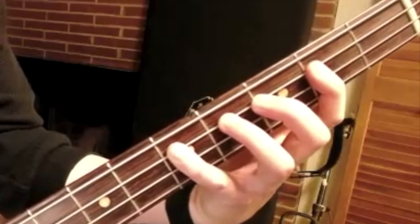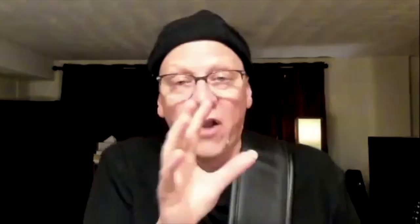One finger per fret. Not all techniques are right for every melody or every riff or every whatever. You want to look for the technique that makes it the easiest physically to do — the most efficient, meaning requiring the least effort. Efficiency is avoiding the work you shouldn't do.